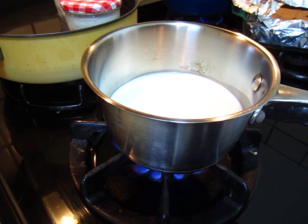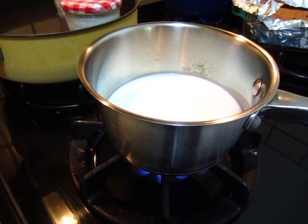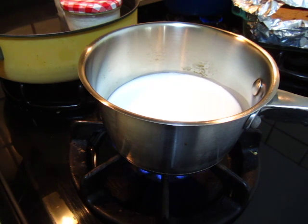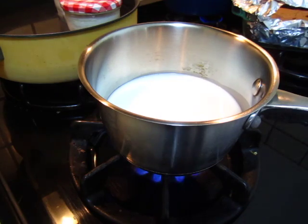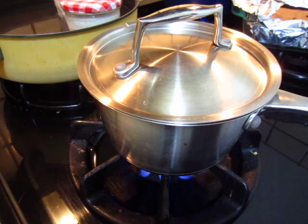Now there's not very much I can do because it takes time to heat up. Maybe I can cover it up. Because by covering, the heat goes all into it.